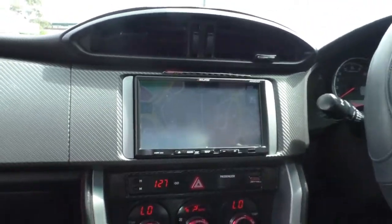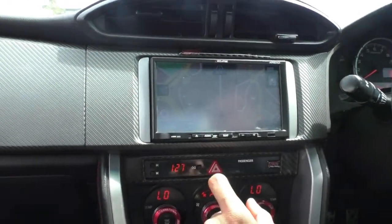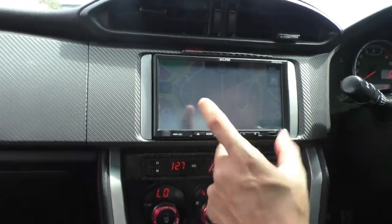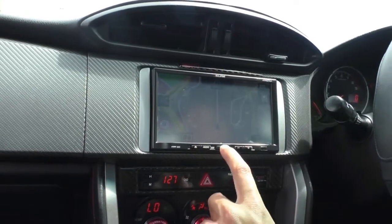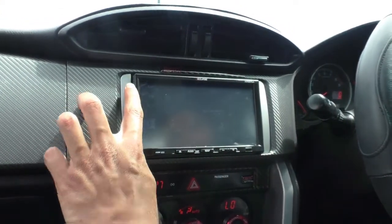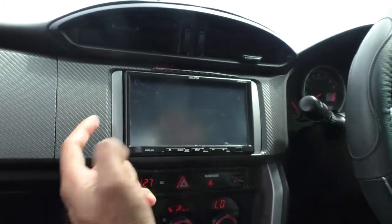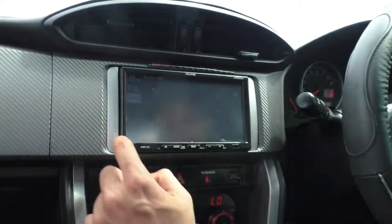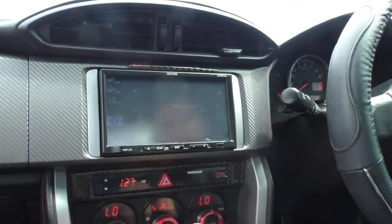Coming over to the entertainment system — there is a nice Eclipse touchscreen head unit. It does have inbuilt navigation so you can see the maps are open there. Going to audio, that opens up your audio settings — you've got AM, FM radio, CD, Bluetooth and phone connect, and AV input. So there's quite a bit of functionality on the head unit.